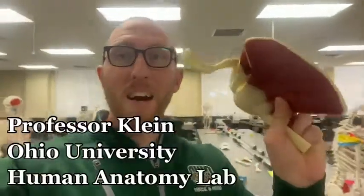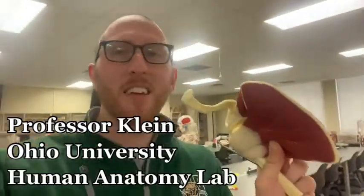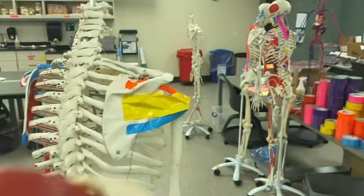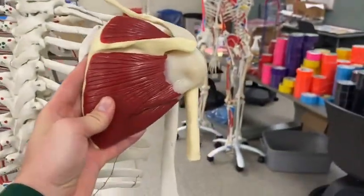Hey everybody, this is Professor Klein back in the human anatomy lab at Ohana University. Today I want to bring you a video on the shoulder rotator cuff muscles. Let's begin — these muscles would be on the skeleton right about here.